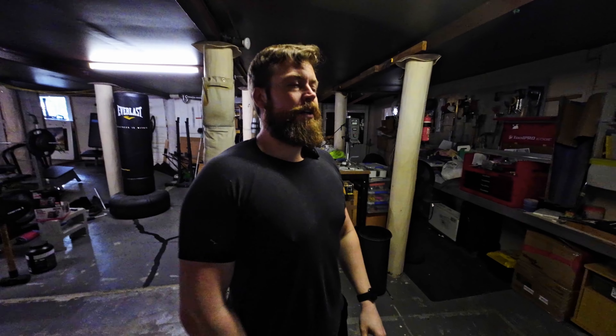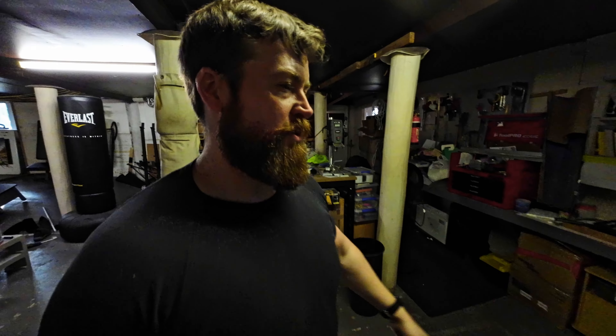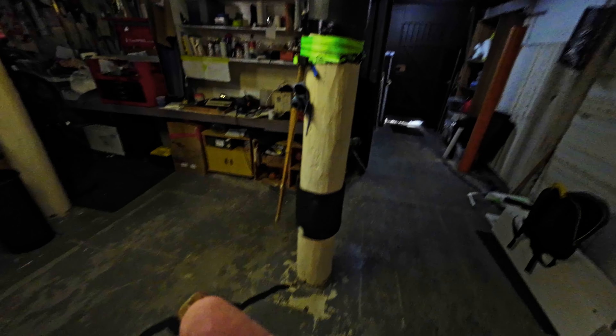All right, as a little bonus — I didn't want to do this today — we're gonna do shin conditioning with Gabriel. And I present to you the Condition Tron 5000.